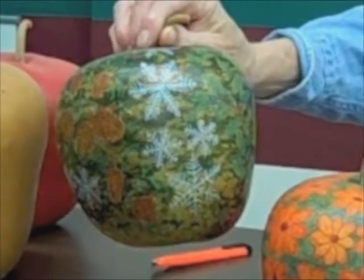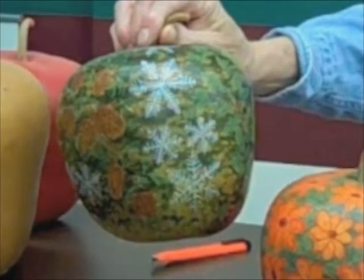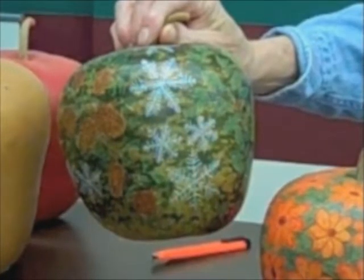It does take time to etch a gourd. This one took about 20 hours over a three-week period, but once it's done, it should last forever.